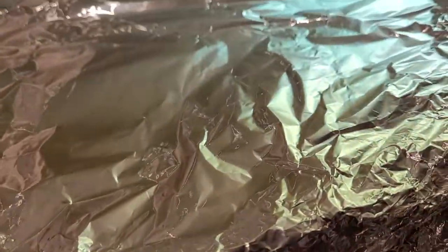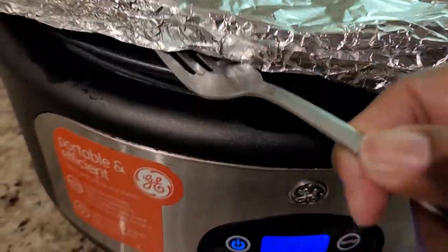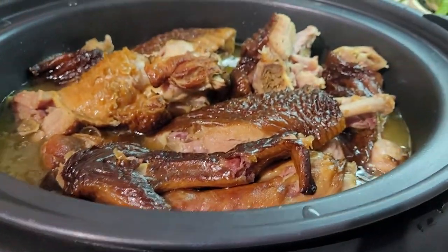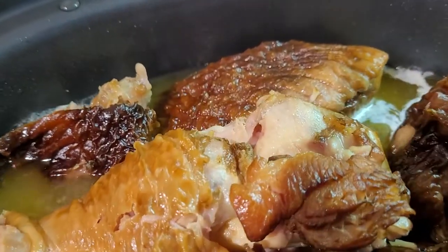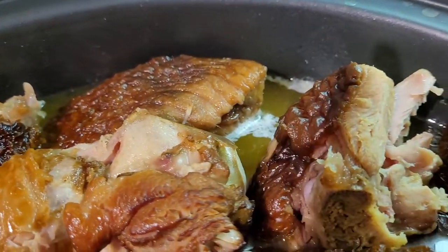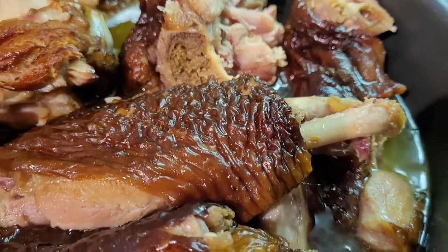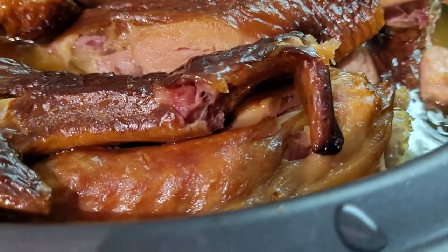Guys, if you use the foil, just know that the air will be escaping from the crock pot and it will be very, very hot. See that steam? Alright, these are the smoked turkey wings. I cleaned them, placed them into the crock pot and let them create their own broth.